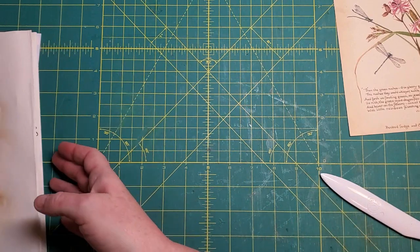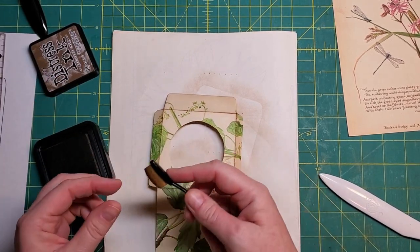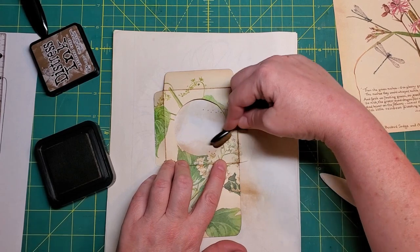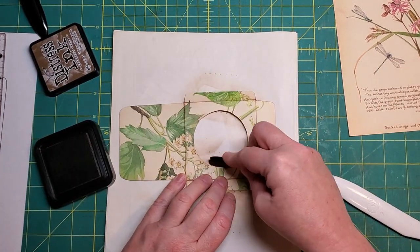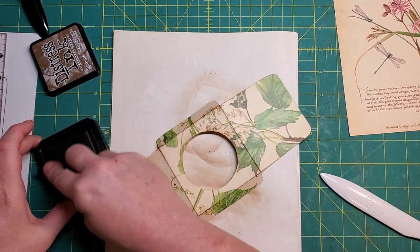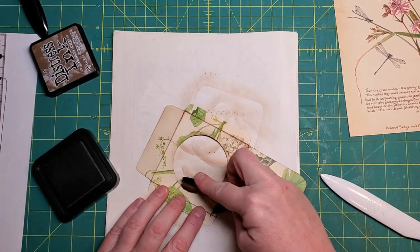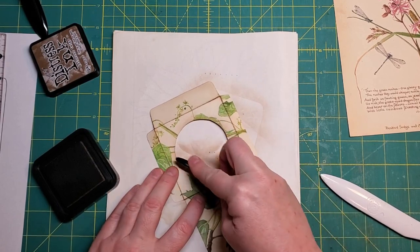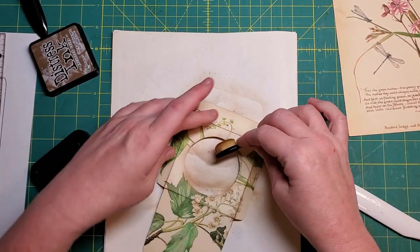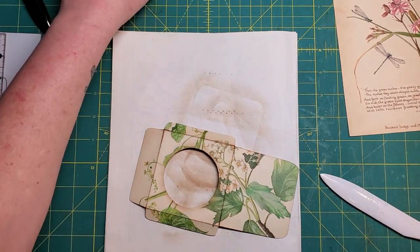As I often say, ink will hide a multitude of sins. There are a couple of rough areas — big deal. Now I need a piece of acetate.